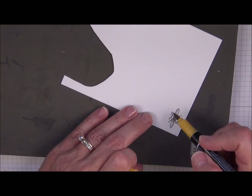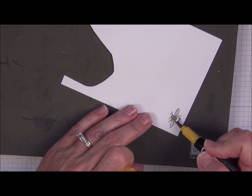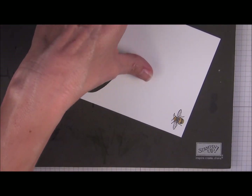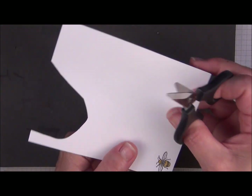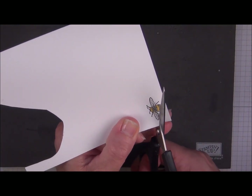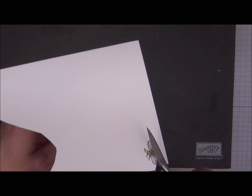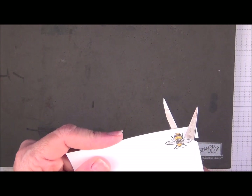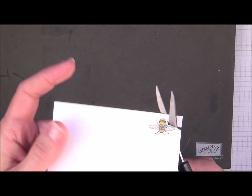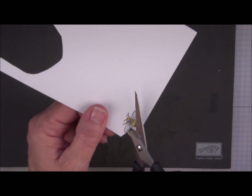I'm going to add just a little bit of yellow here from my Stamper and Write marker. And believe it or not, I'm going to cut this guy out. When you have tiny little legs like this, you don't want that to be the last thing that you cut. So wherever you start, just make sure you're not going to be cutting the legs last, because it's going to be hard to turn the paper to get around that. Just follow around the edge there.